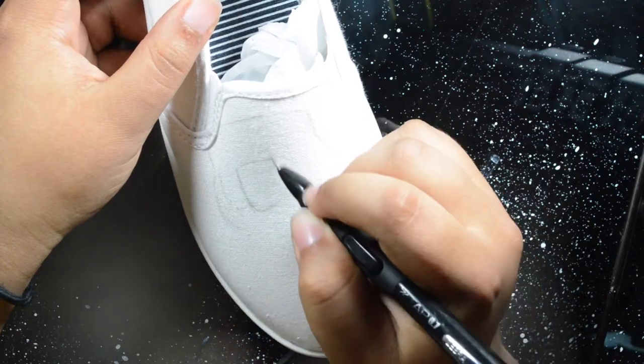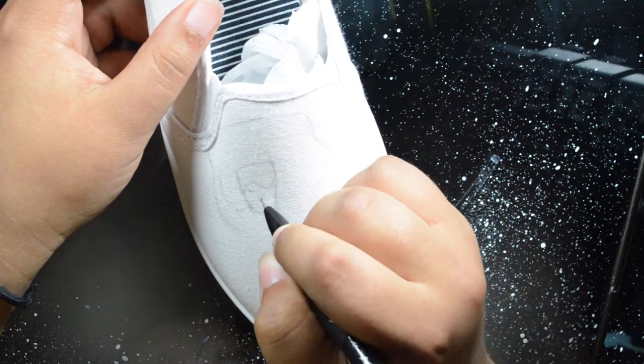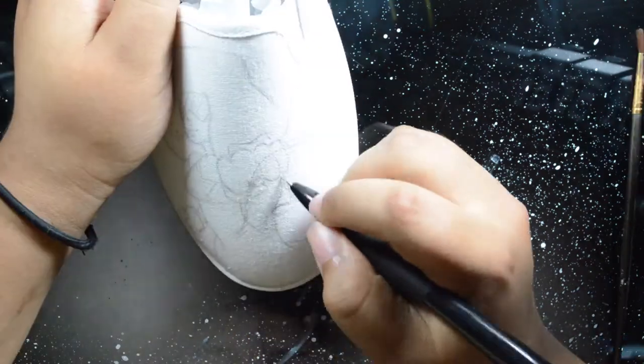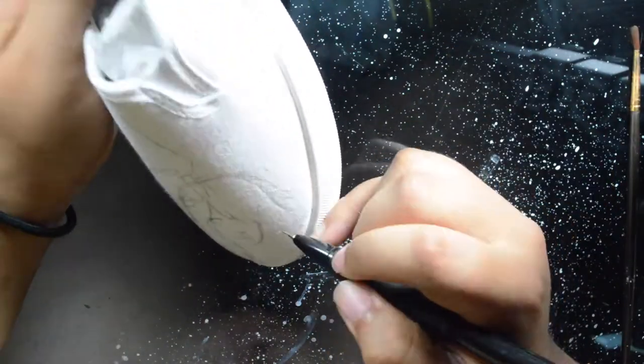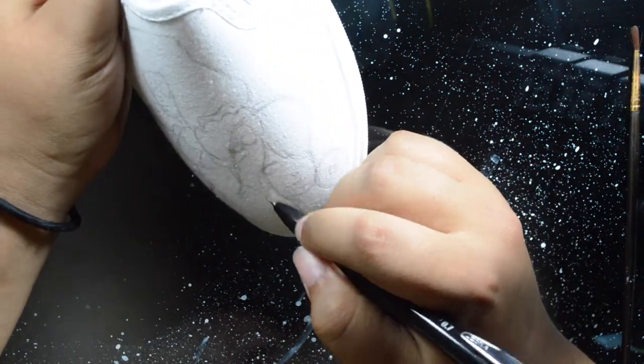Hey artists, how's it going? It's Monsterpaws, and welcome back to my channel. Today we're doing some Steven Universe custom shoes, and I thought I'd give you guys a little bit of tips to help you if you're thinking about doing some Copic shoes — tips on how to keep your art looking great on these custom shoes.